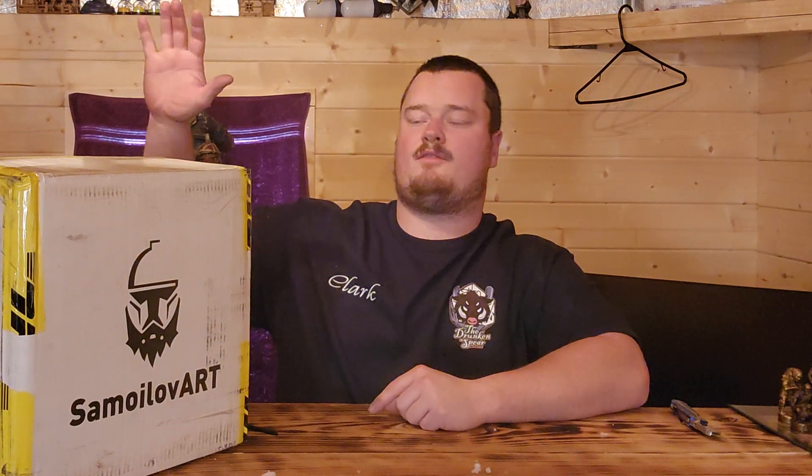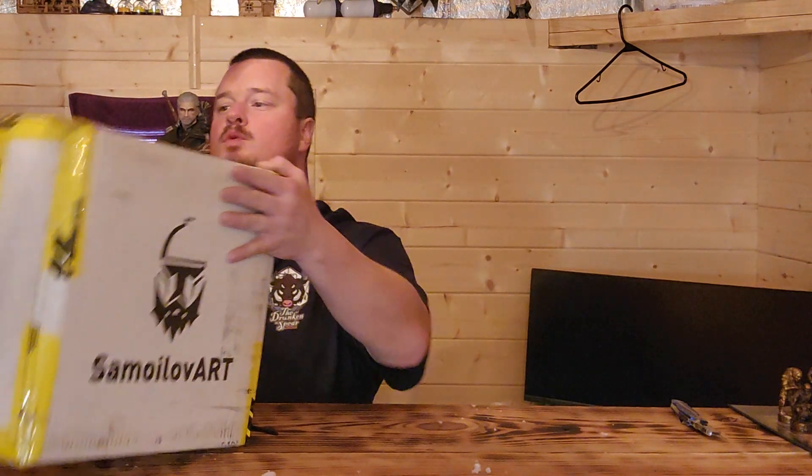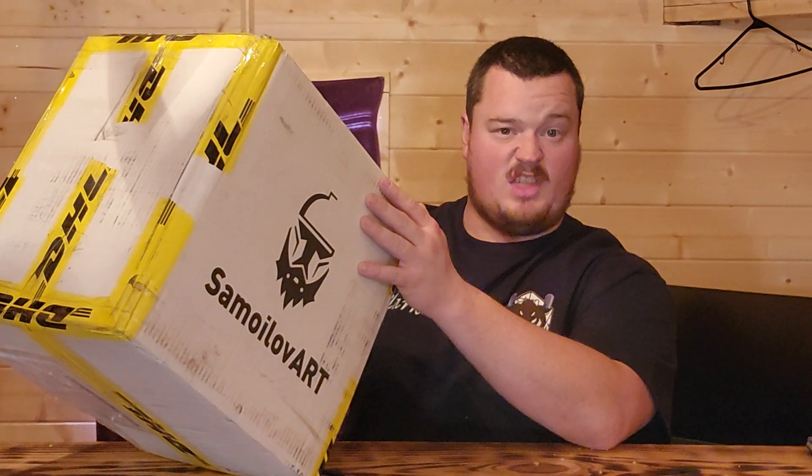All right, so here we are, we're gonna do another unboxing from Somiart of a clone trooper helmet. We have Commander Fox, Revenge of the Sith.